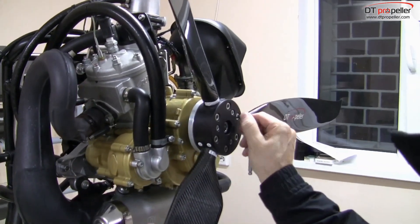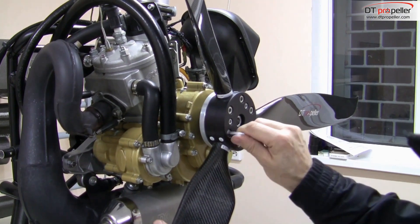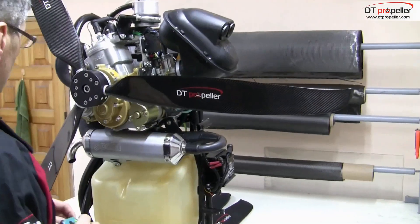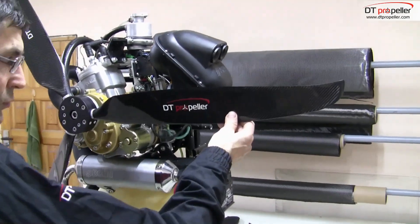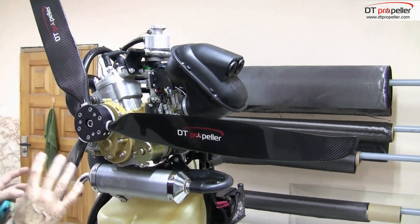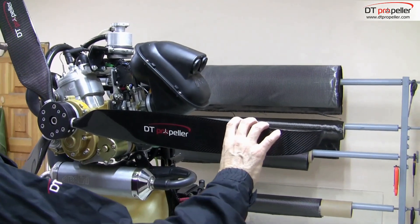If you do not know what angle is needed for your engine, I would recommend starting the adjustment with the third or fourth scale mark on the hub. Then set the same angle on all blades and tighten them. The information about bolt torque will be displayed at the end of this video.